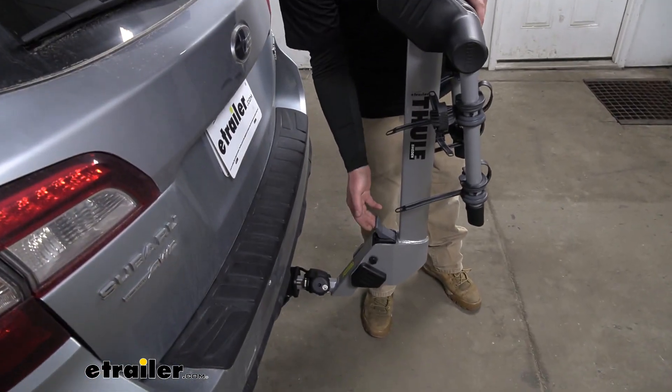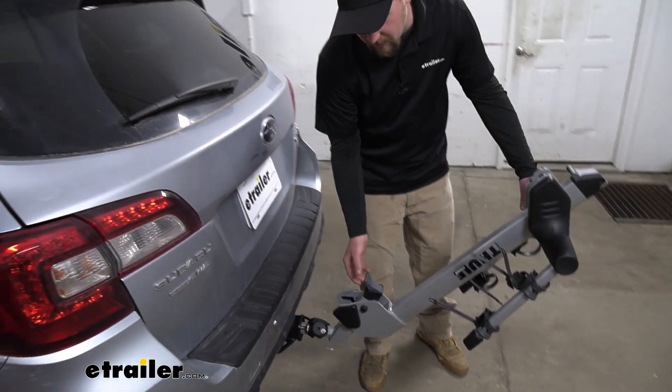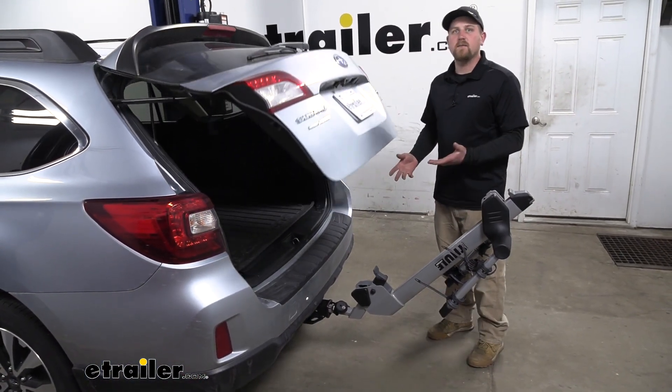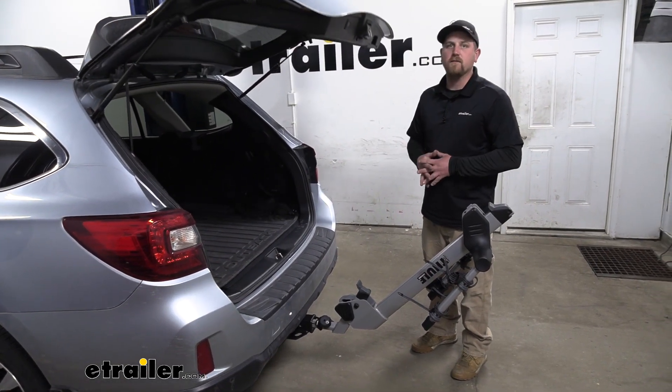If we move down here, lift up on the lever, it swings down. It's going to give us more than enough space to get anything that we might need in and out of the back of our Subaru.